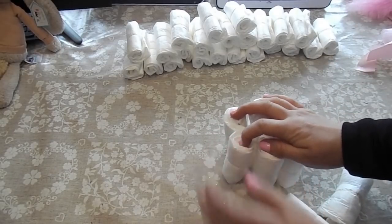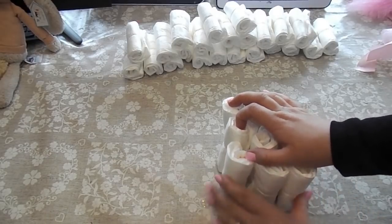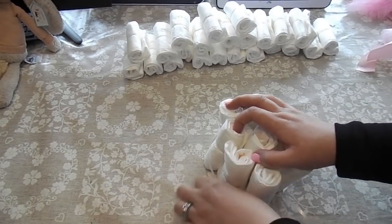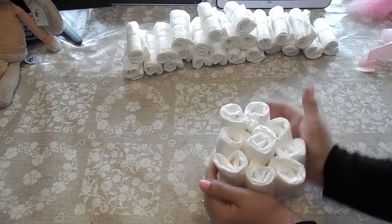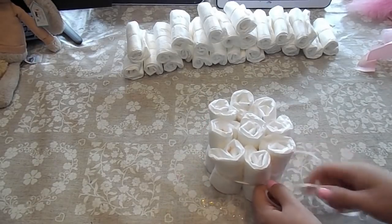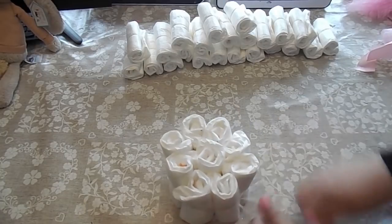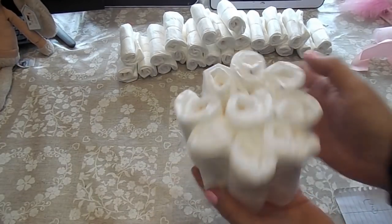When you've got the nappies arranged, get yourself a bit of string and tie it round — it doesn't matter if it's not really tight to start with. That will help you put the nappies into place and keep them there. So this is the top tier — tie this section off, snip off the extra bits. That is how you do the top tier.